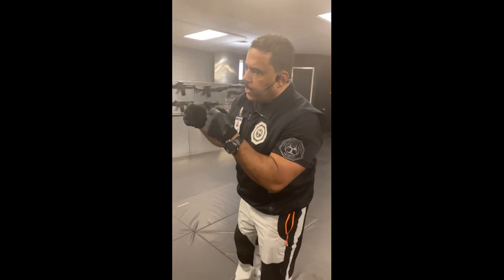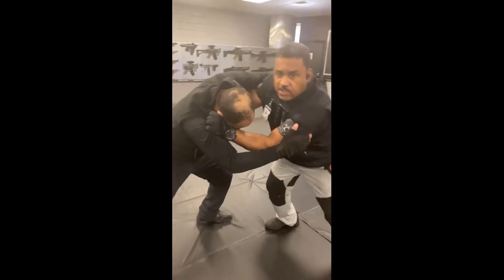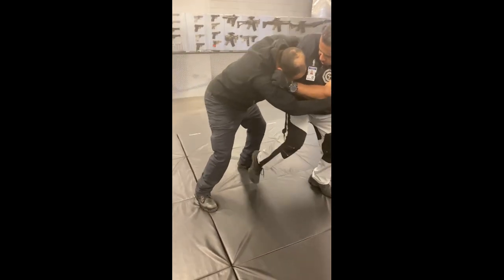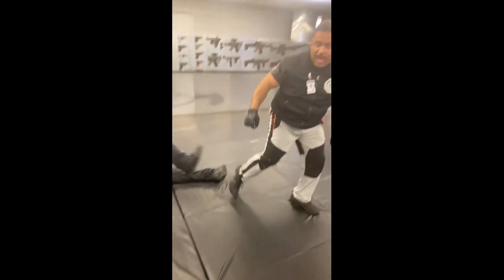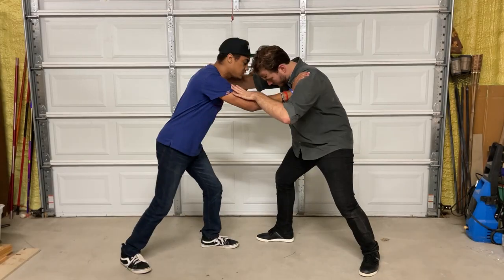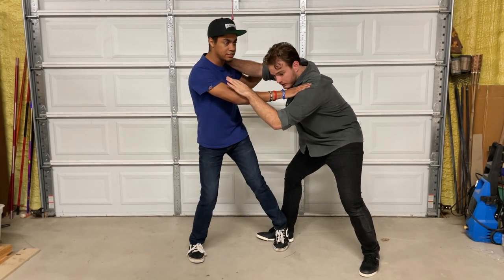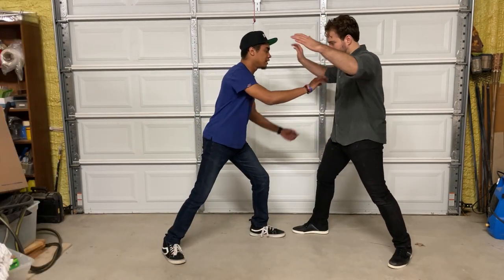From a survival training video, here are some ways you can deal with a person who is attacking you where you don't want to hurt them. You turn to the side and stomp right through their ankle — this creates a lock and will knock them down. What he's doing is stepping together and going for a pressure point on the inside of the ankle.